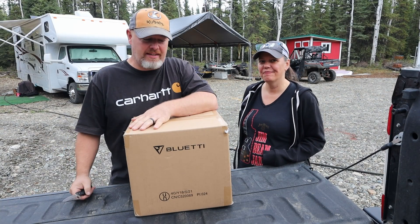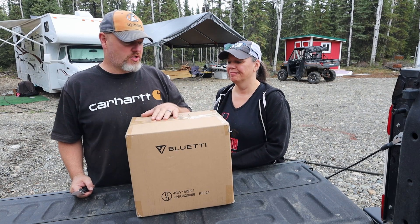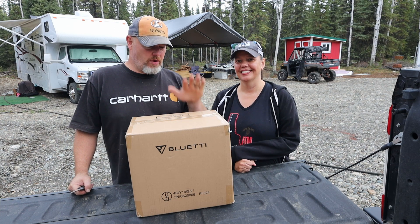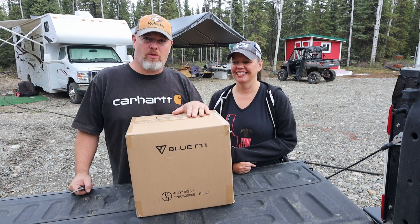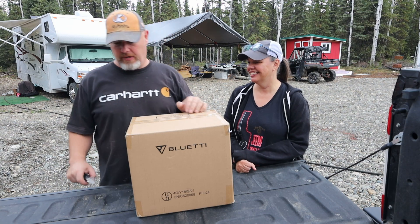We're going to review Bluetti's new EB55 500-watt solar generator. We got a package in the mail today — Vaughn went and picked it up. This is from Bluetti. If you guys have been watching other channels, they've been sending out some of their solar generators, and we were lucky enough that they wanted to send us one to test out.